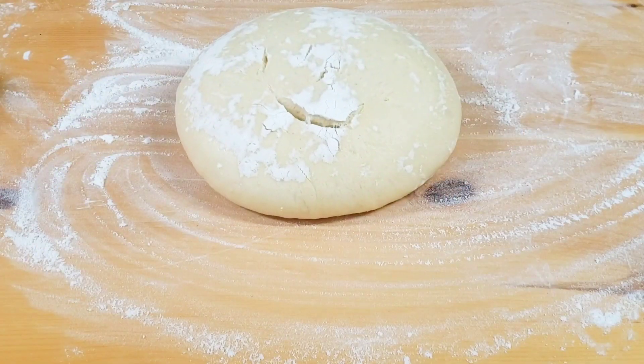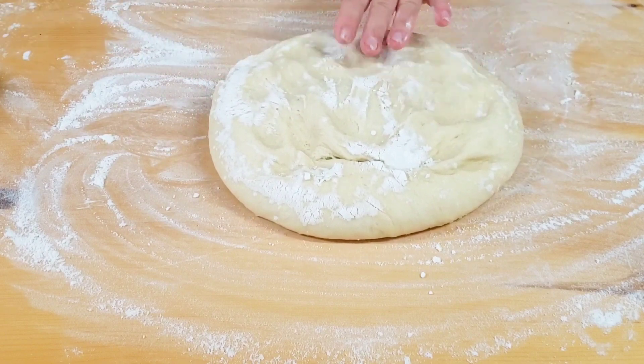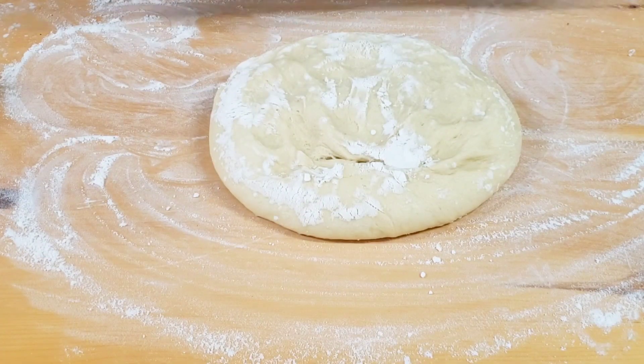Roll out the dough into a rectangle and carefully spread the walnut cinnamon butter on the dough evenly, leaving an inch empty along the side closer to you.